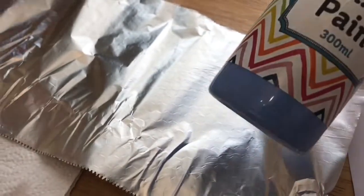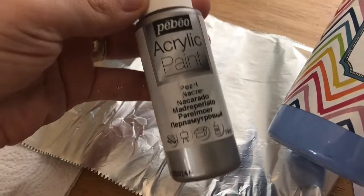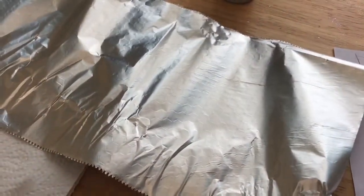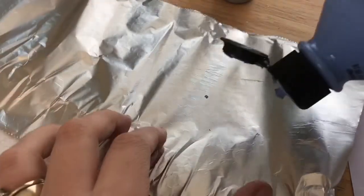Next I painted the wings. For this I used the blue paint and added in a little bit of silver as well, because I found that the coverage with the silver was much better and it also gave it a bit of a shimmery finish, which I really liked.